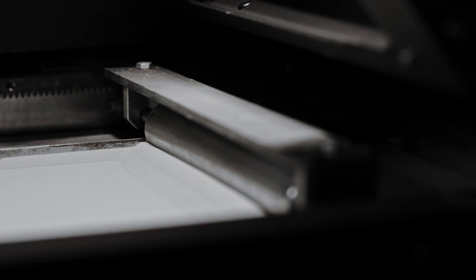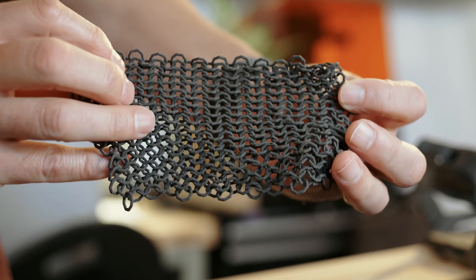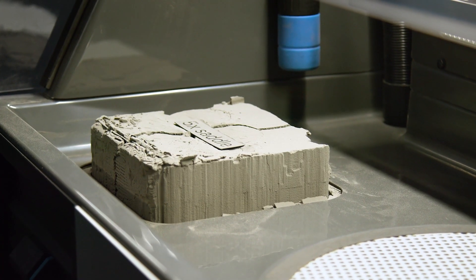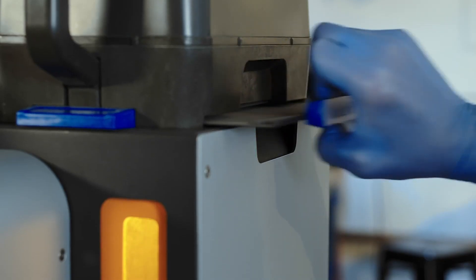The self-supporting nature of the technology also allows operators to tightly arrange multiple parts within a single build to optimize material usage and maximum throughput. Once the build chamber cools down, printed parts are removed, separated, and cleaned of excess powder, which can then be recycled to reduce or even completely eliminate waste.